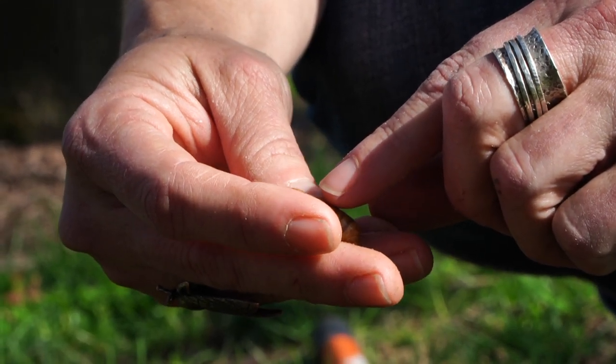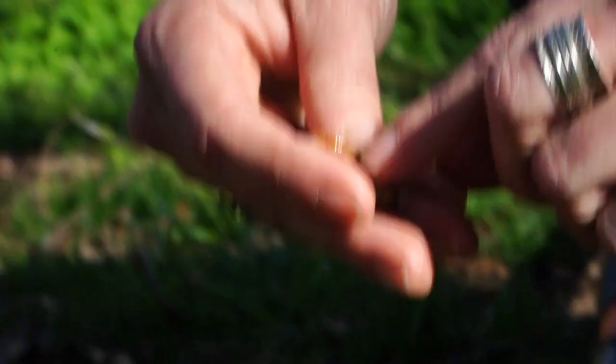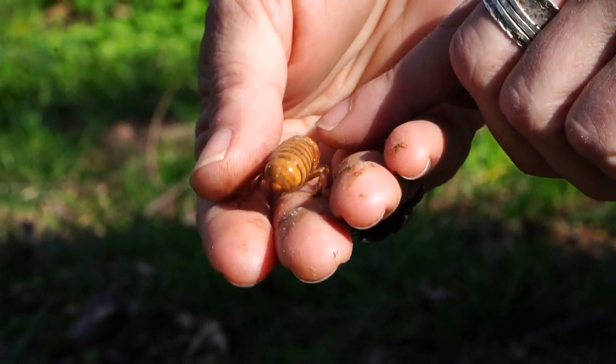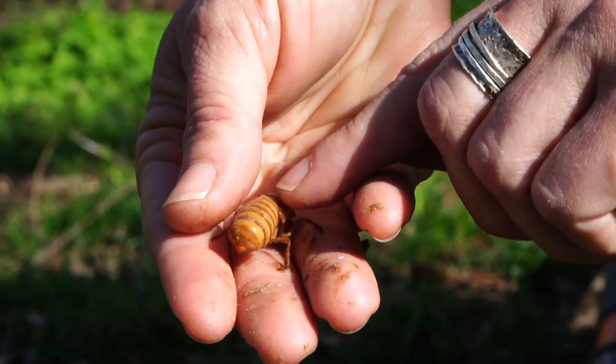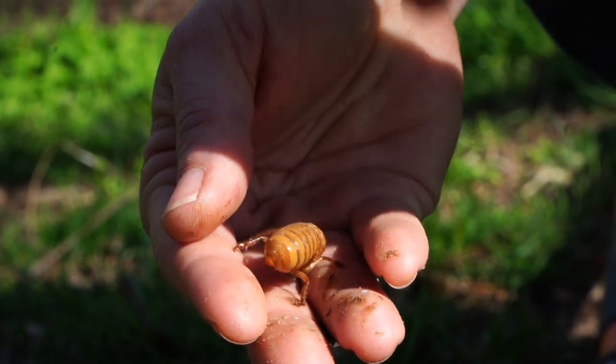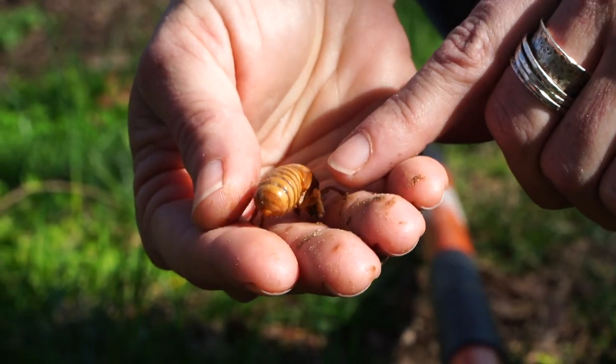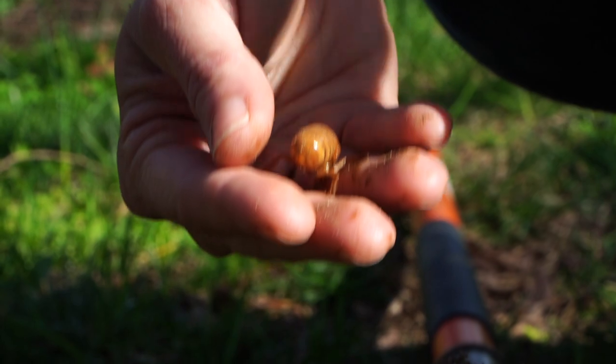So when this guy comes out in another few weeks, his exoskeleton — his sort of outside shell — will split open right along the middle, and he'll come out and be kind of soft and squishy and whitish, and those little wing pads will then inflate.